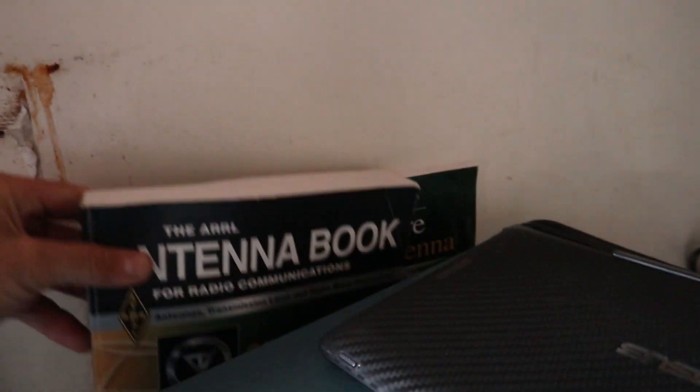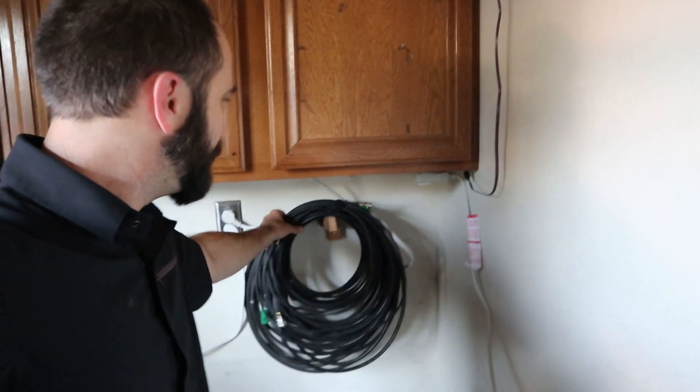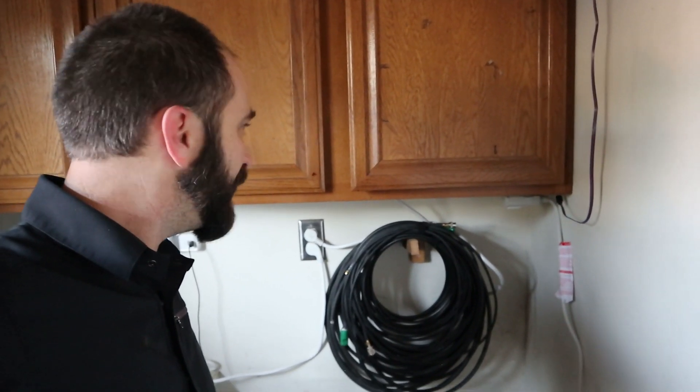Got the good old antenna books back here — the ARRL Antenna Book and More Wire Antenna Classics. You can be sure I've built a few of those. Got the coax hanging on the wall here for storage: some LMR240, some LMR400, and some RG8. Good mix.